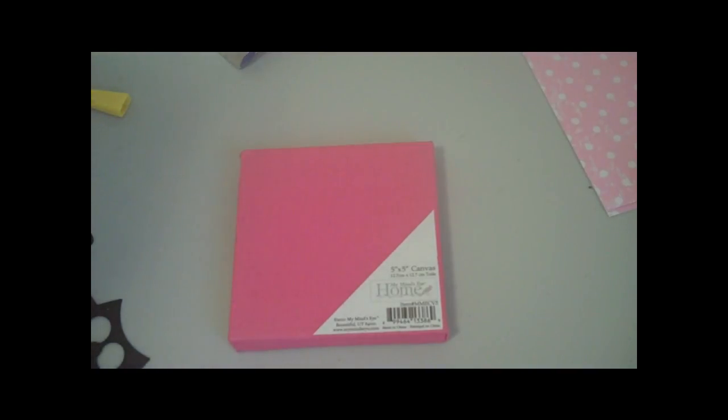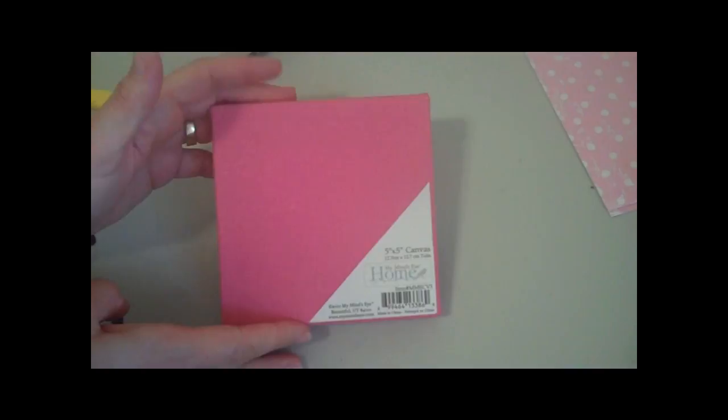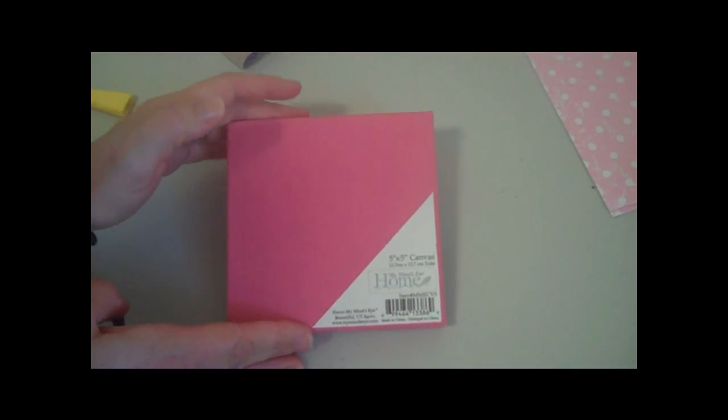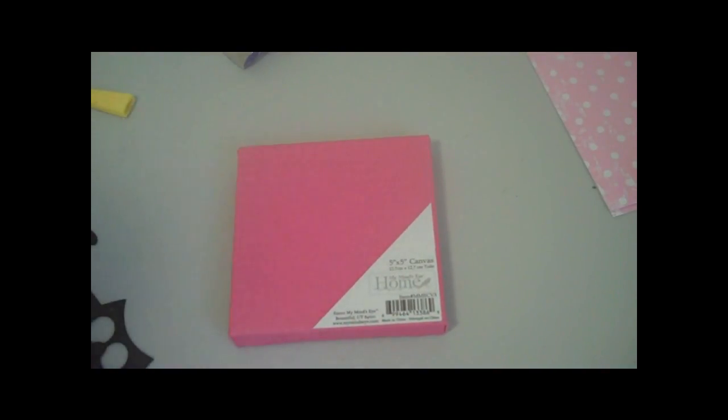Hey everybody, this is Julie with ReadySetStampIt.Blogside.com. I found these cute little frames on clearance at Michael's — they were on sale for $1.99. I've been wanting to add some more things up in my craft room and hang some more owls up, but I couldn't find quite the owl that I wanted.